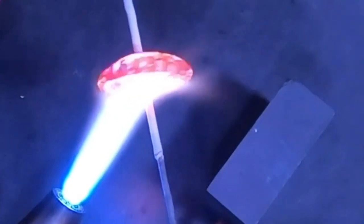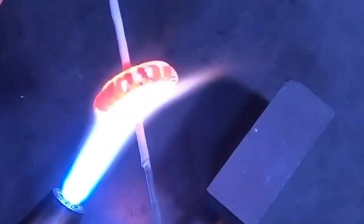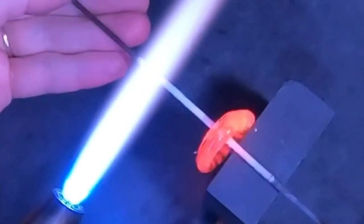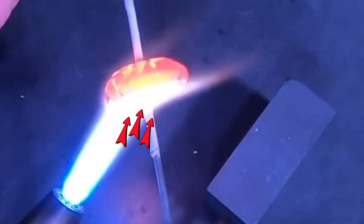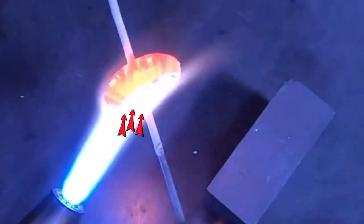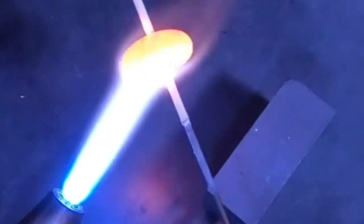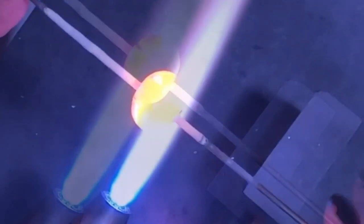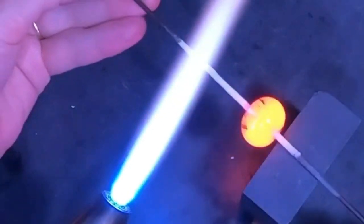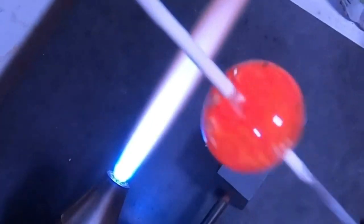Now I'm heating more of the center of the bead where the mandrel is — all my heat is focused in the middle. The mandrel is going to get super hot, so don't let that freak you out. At this point everything I'm doing is heating in one spot right in the center, and all that glass will flow right down into the center. I'll let this cool down — everything at the very end collapses at once.